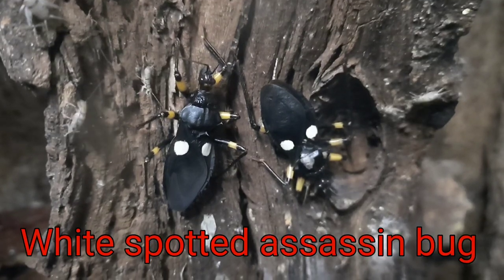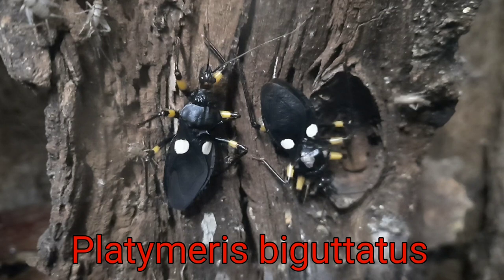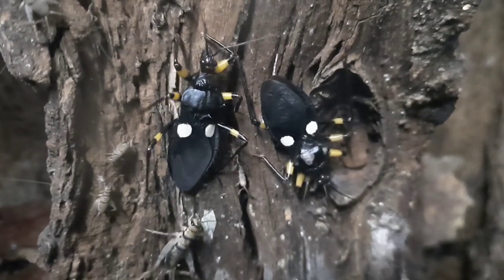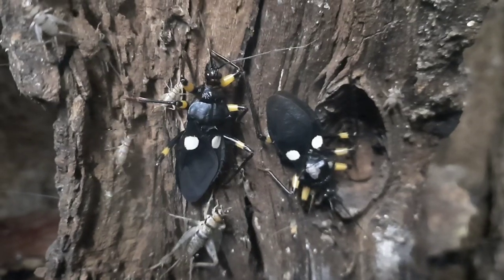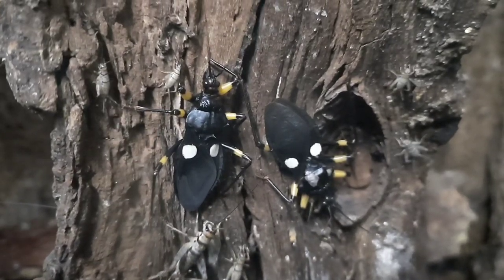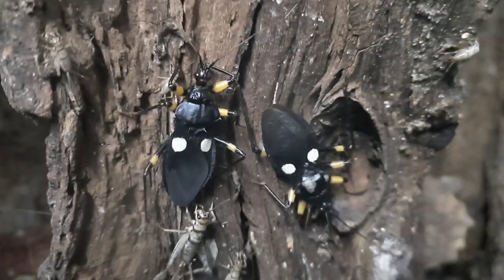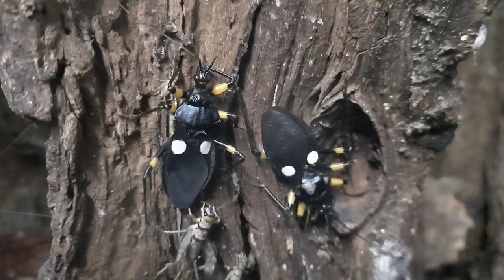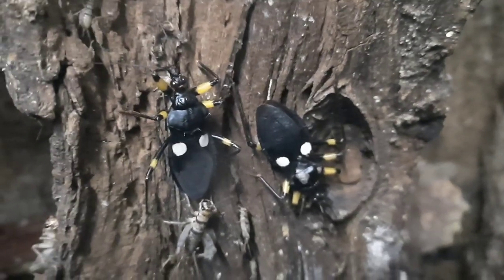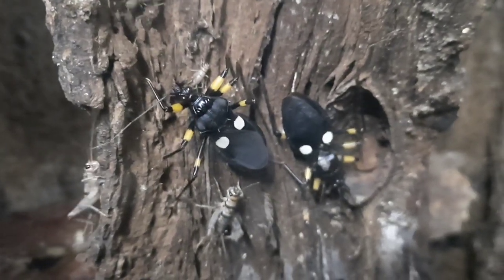Here we have the White-spotted Assassin Bug, or Platymerus biguttatus. These are adult ones — you can see where they get the common name of White-spotted, also known as the twin spot or two spot. A few other species can sometimes be called that as well, such as red spotted, yellow spotted, and orange spotted, which basically have the same body shape — some a little bigger, some a little smaller — and then the two spots of their respective colours.